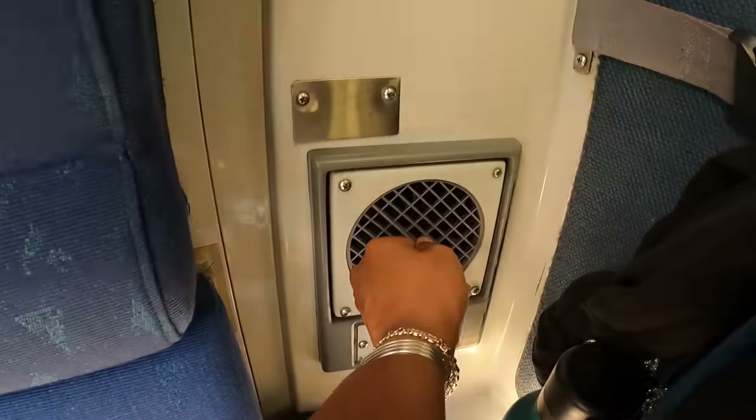This Superliner accessible bedroom has considerably lower ceiling space compared to a Viewliner — at five foot four I can barely stretch my full arm height, so anyone close to six feet will find it a bit tight. The bed setup is very similar to a regular roomette. You've got handrails to help you get in and out of bed, and call buttons on both sides, each paired with a reading light.